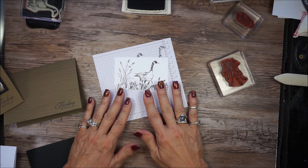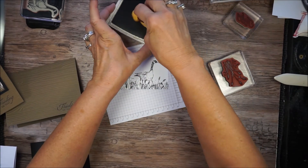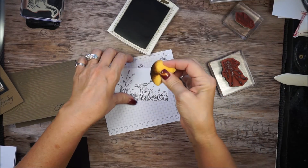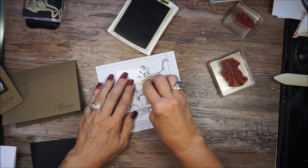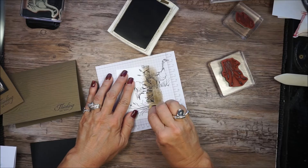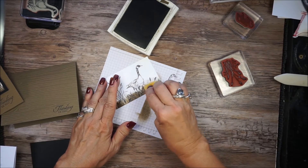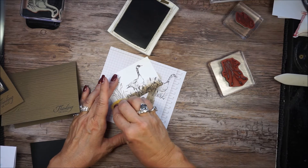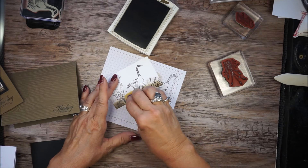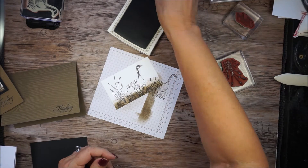How do I color? I took my sponge and my Soft Suede ink and just kind of burnished to give it a sandy look, and then I just kind of softened it up a little bit. And that's all I did — I decided that was good enough.